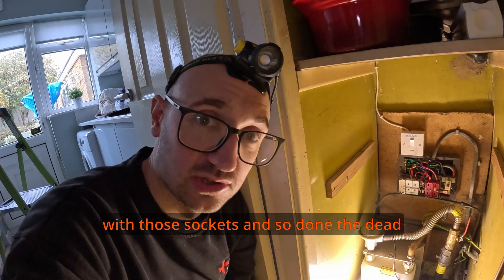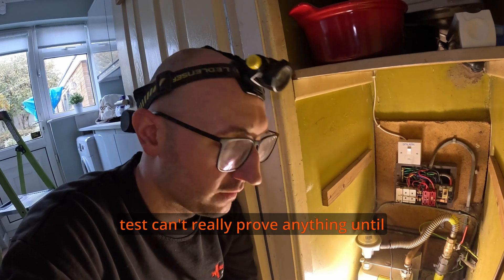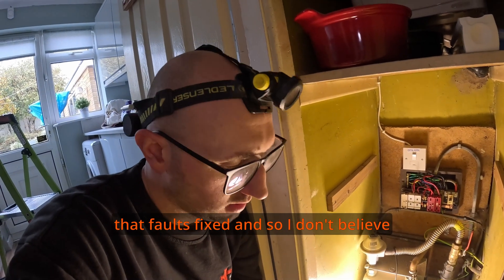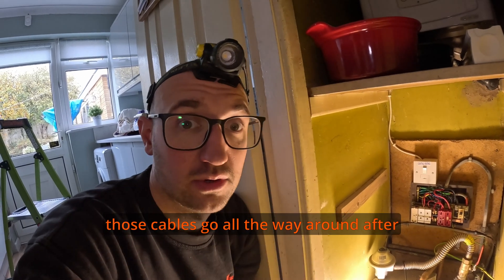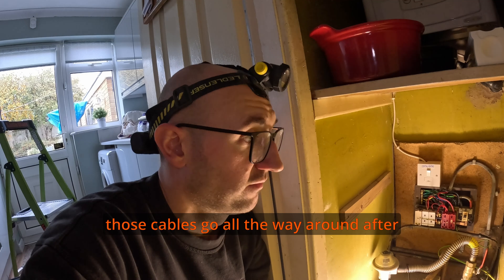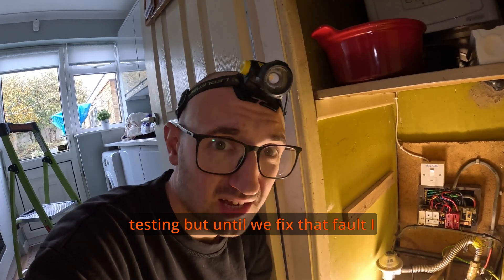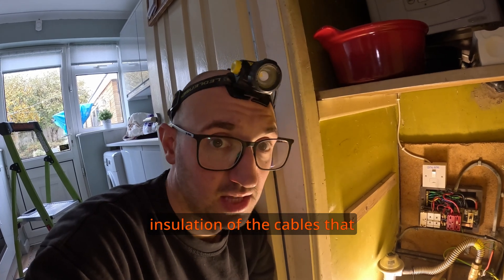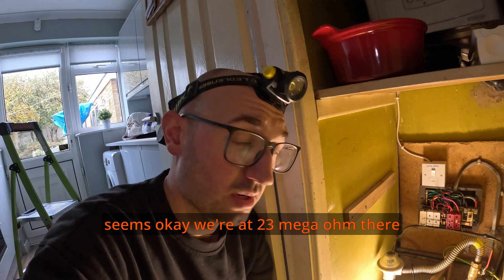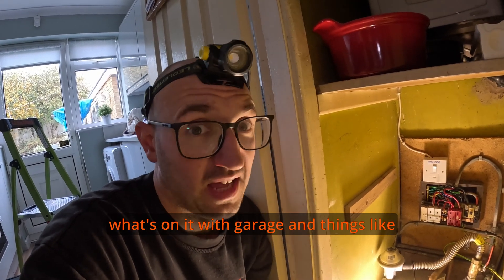A bit of an issue with those sockets. I've done the dead test but can't really prove anything until that fault's fixed. I don't believe it is a ring circuit — I don't believe those cables go all the way around after testing. But until we've fixed that fault, I can't really prove it properly. I checked insulation of the cables and that seems okay — we're at 23 megaohms, which is good for an old installation with the garage and things like that on it.